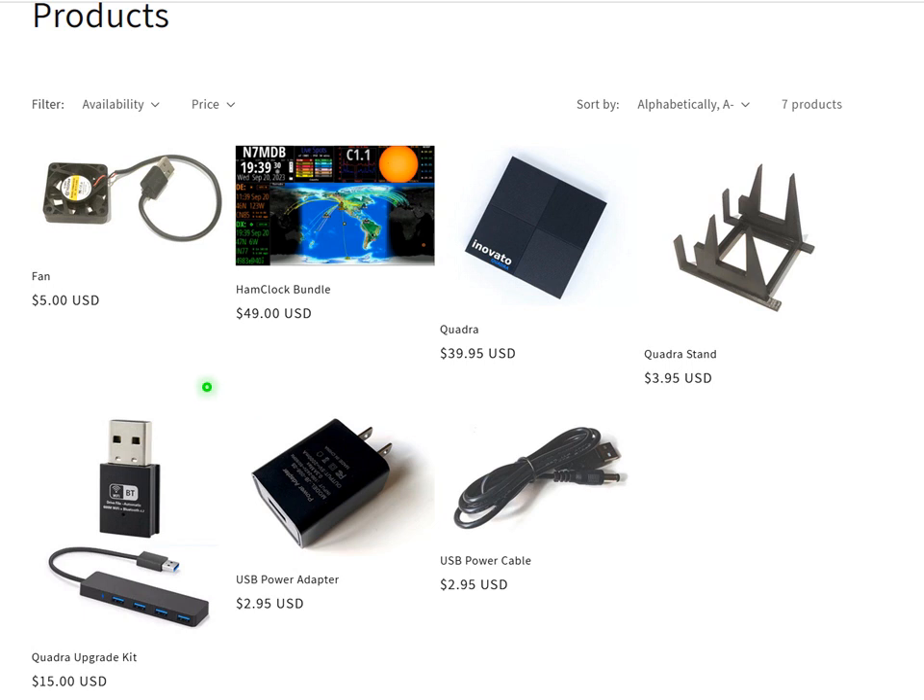Looking at other things available, the fan they have is $5, pretty reasonable. The box runs a little warm — I wouldn't be concerned about it unless it was enclosed in a case somewhere. The Ham Clock bundle with everything we looked at is 49 bucks. If you want to just buy the Quadra alone, it's $39.95. They also have a little 3D printed stand if you like that sort of thing.